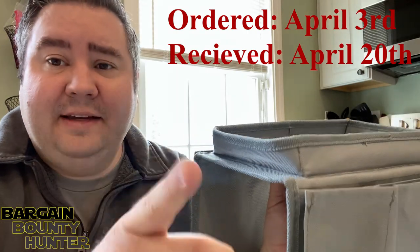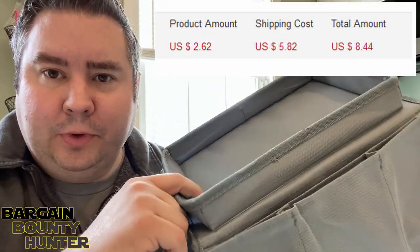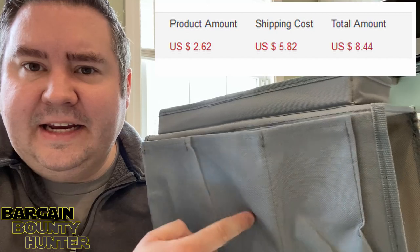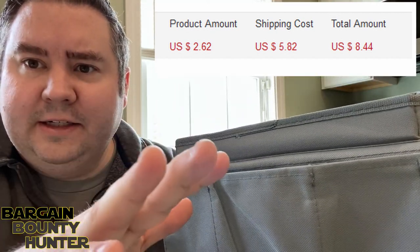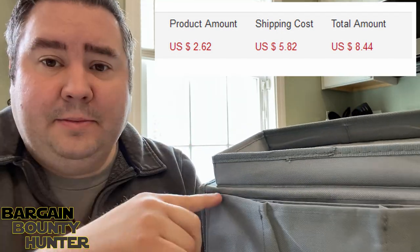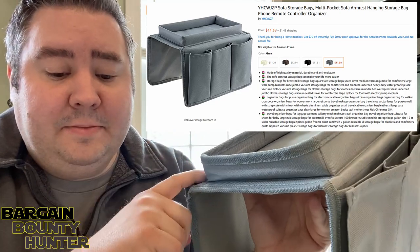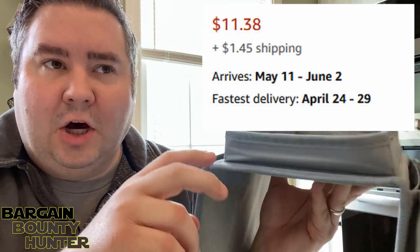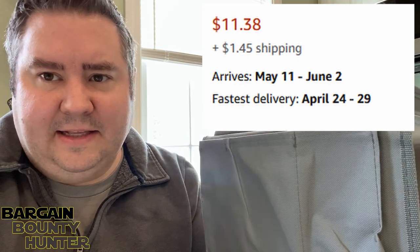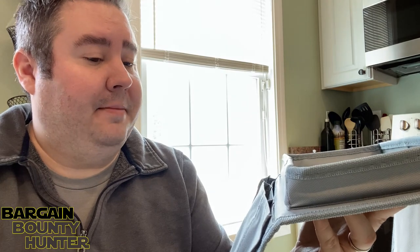That's not bad, but I did have to pay for shipping on this item. We paid $2.62 for the item and $5.82 to have it shipped, so all in total we paid $8.44. I looked on Amazon and the same exact item is being sold for $11.38 with $1.45 shipping, so in total on Amazon you could get this for $12.83. So we saved a little money going through AliExpress, but it took a little longer to ship to us, and there was a shot with zero reviews.